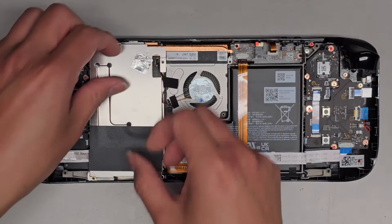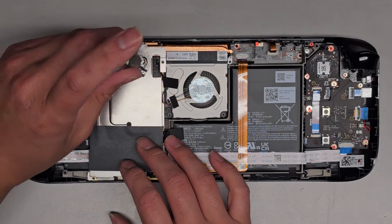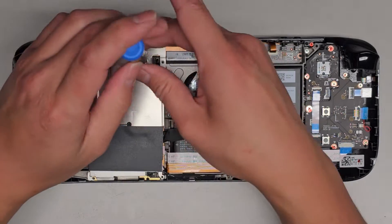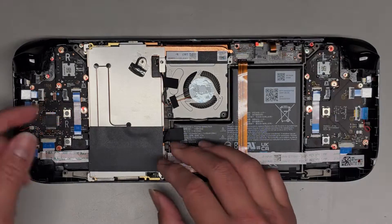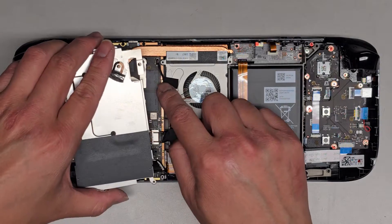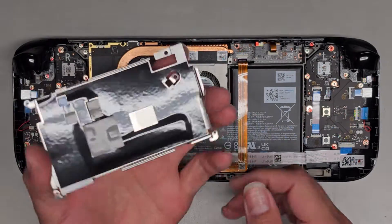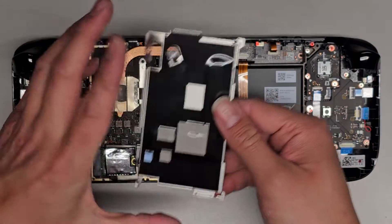Once we do that, we're going to peel this up. You're going to see this uses a smaller M.2 PCIe NVMe SSD. Now we've got those three screws out. We're going to lift slightly from this side and then pull it out this way, because this cable is kind of resting on top here. There are all these thermal pads in here, so be careful not to get this too dirty.